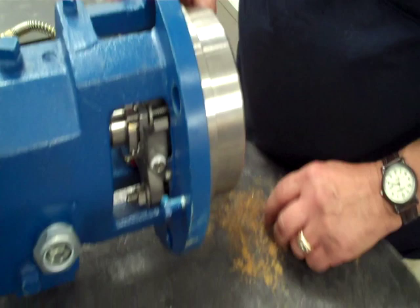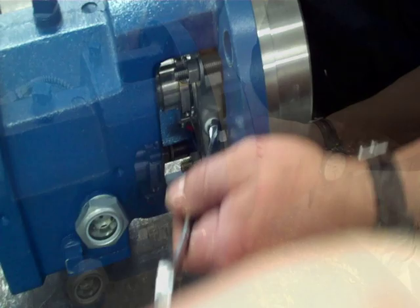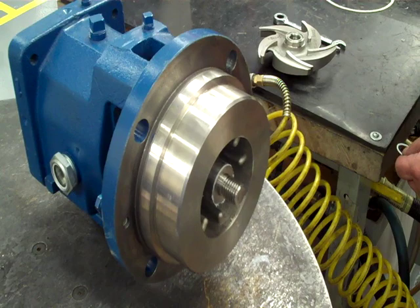We put our nuts on for the stuffing box. It's going to make some lube on the thread of the shaft and half-seat.